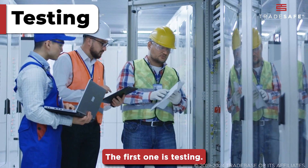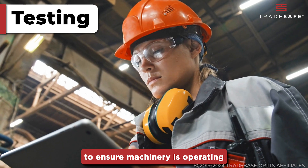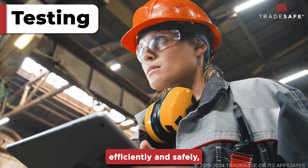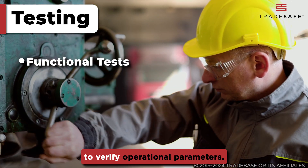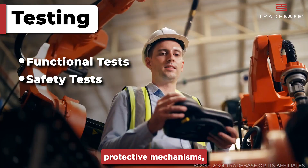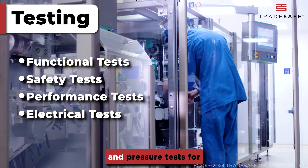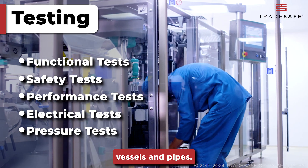The first element is testing. This involves various checks to ensure machinery is operating efficiently and safely, including functional tests to verify operational parameters, safety tests for protective mechanisms, performance tests to measure output, electrical tests to check wiring integrity, and pressure tests for vessels and pipes.